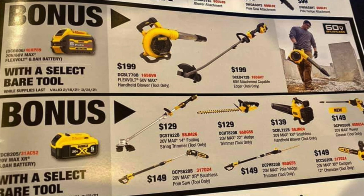With a select tool you get a 6 amp hour Flexvolt battery. You can buy a $199 Flexvolt 60-volt max handheld blower tool only, or you can buy the $199 60-volt attachment-capable edger — buy either of those two and get a free 6 amp hour battery. I'm not sure if Home Depot is going to be doing that one or just the other deal.